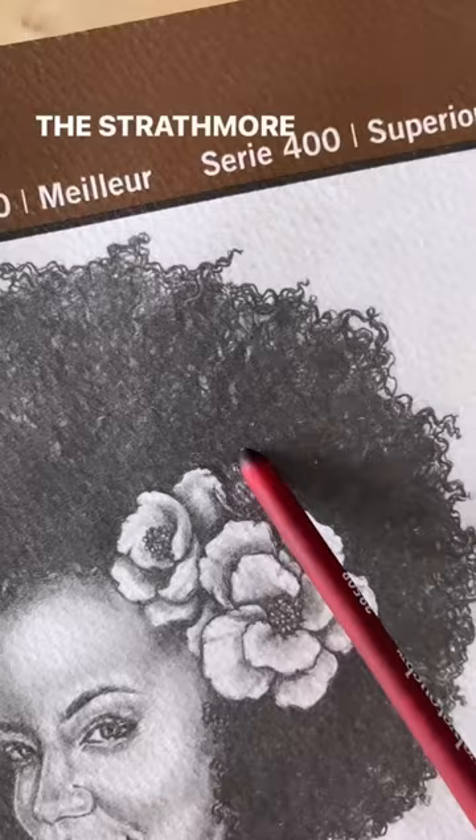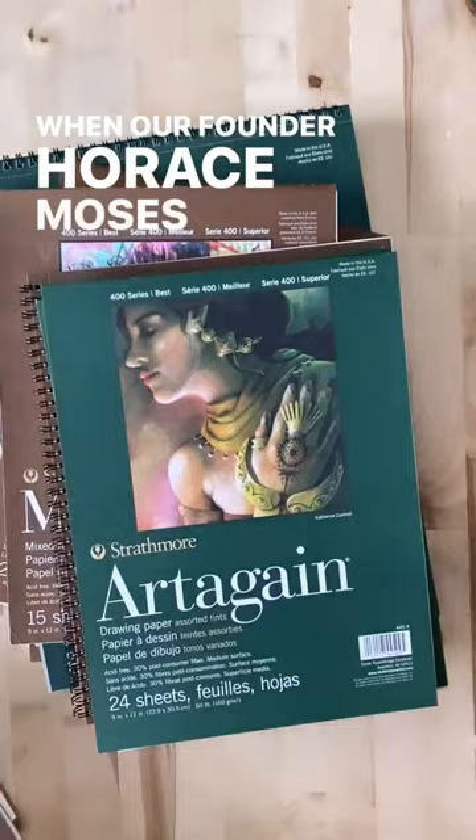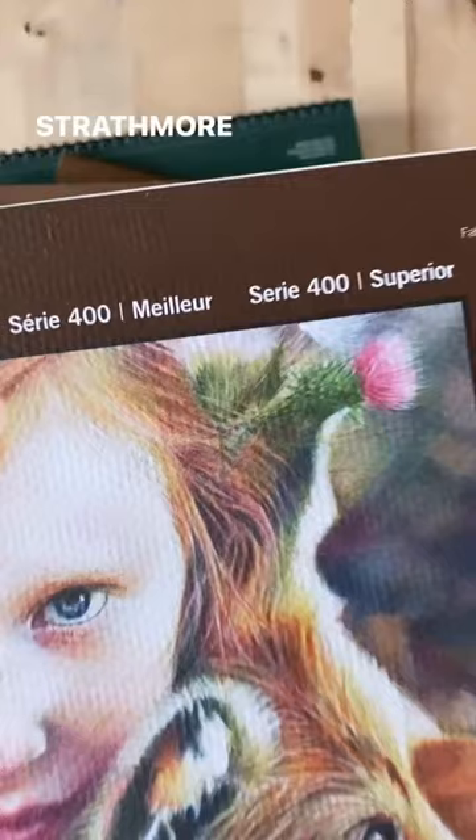The Strathmore name and thistle originated in the late 1800s when our founder Horace Moses visited the valley of Strathmore in Scotland and was inspired by the beauty of the thistle in full bloom. The sight impressed him so much that he started using the name Strathmore and the thistle as a symbol of high quality art papers.